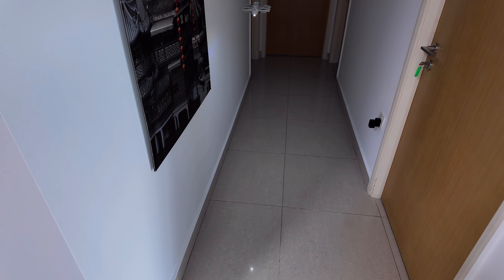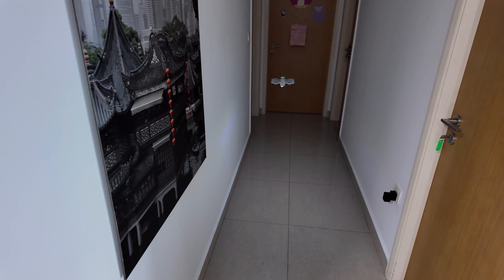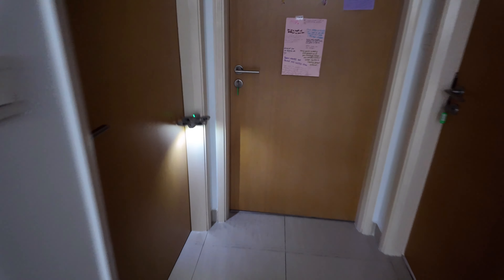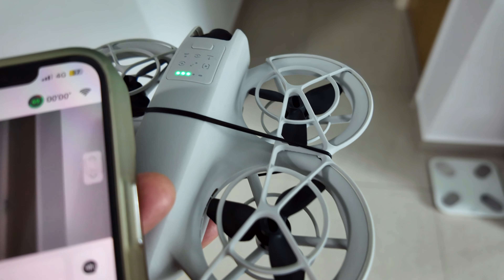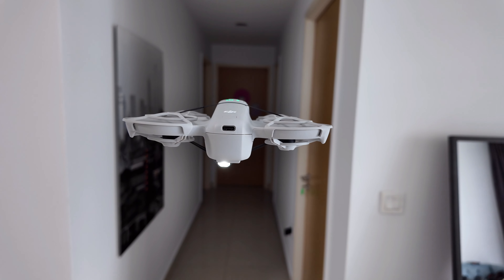Yep, it's drifting. Moving forward to correct. Putting it back in the center — yeah, it's still drifting. Oh no. Oof. Okay, round two. Let's have it launch and then I'm going to lower the drone.